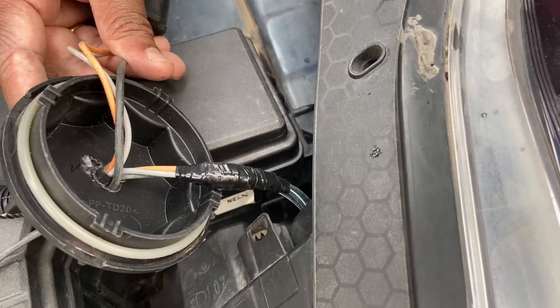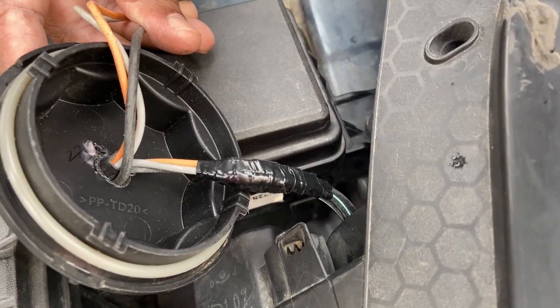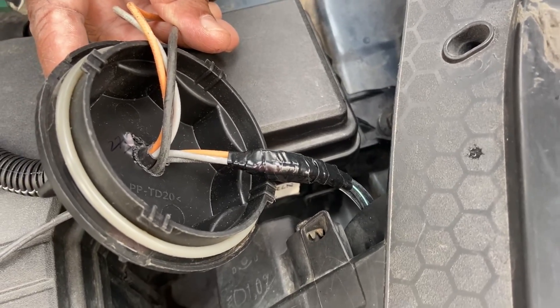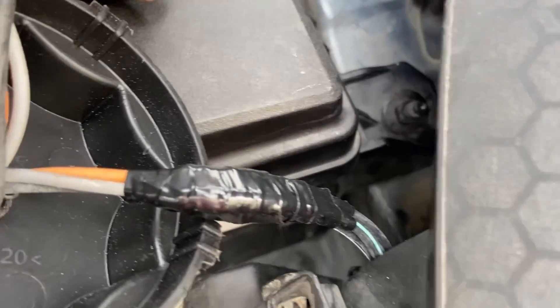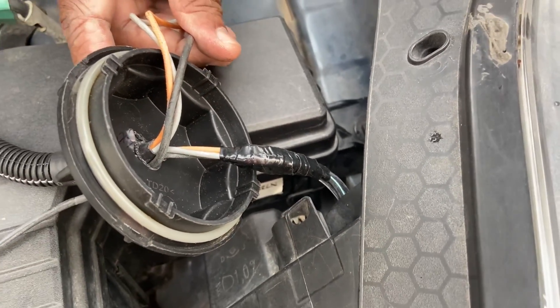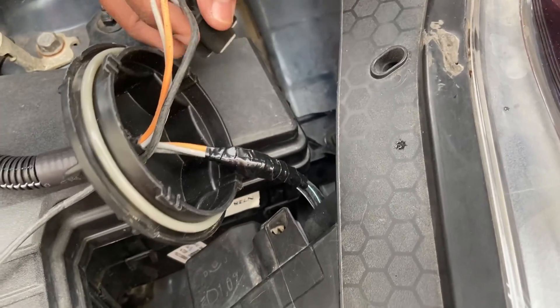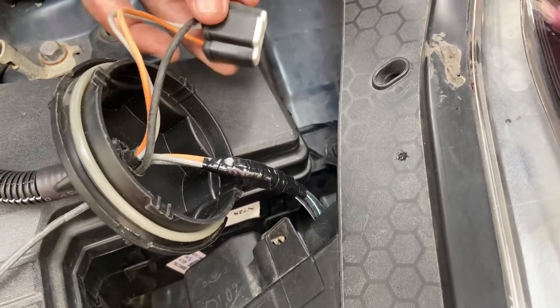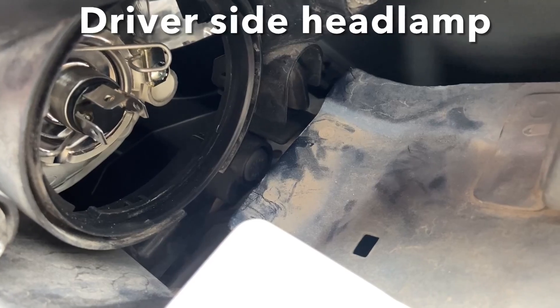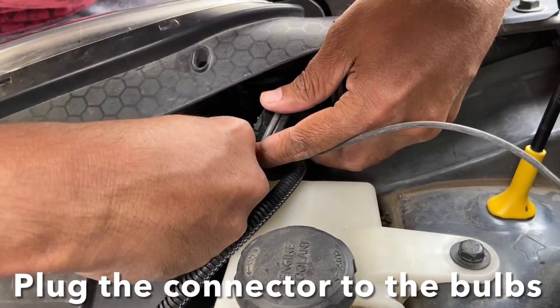We ran both the strands parallel, twisted them, and applied a generous amount of insulation to all the individual wires, then taped them together — you can see the result here. If you are going to attempt this on the Grand i10 Neos or the sedan variant, you may have to do the same, so keep this in mind. We have installed the new bulb inside and will now put the connector — this is a different set of challenges.